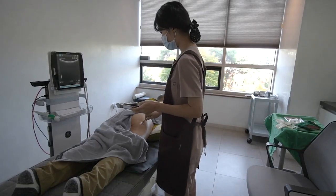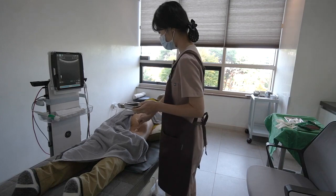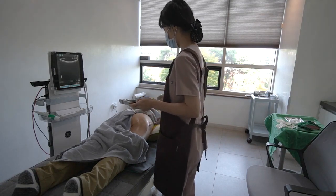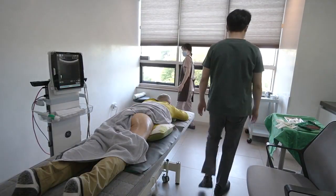Welcome back. I am Dr. Li's AI Speaking Assistant in Practical Pain Management. In the ultrasound room, I will show you some basic ultrasound practical anatomies and ultrasound guided interventional procedures.